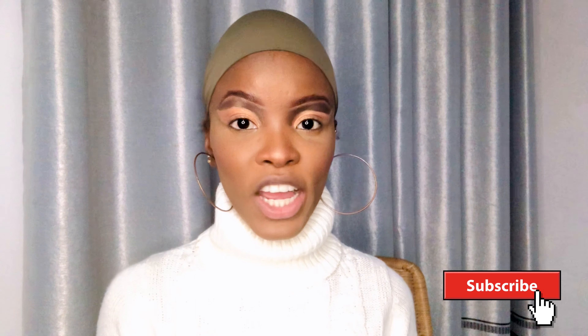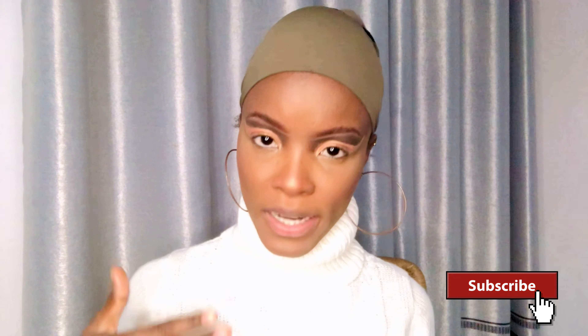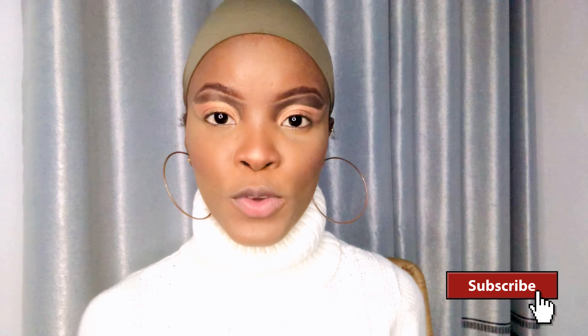Hi guys, welcome back to my channel! If you're new here, hi, welcome! I am Aisha Awudu, and in today's video I'm going to show you how to do an umber lip. It's going to be an umber lip tutorial, so if you want to see how you achieve the umber lip, let's get into it.